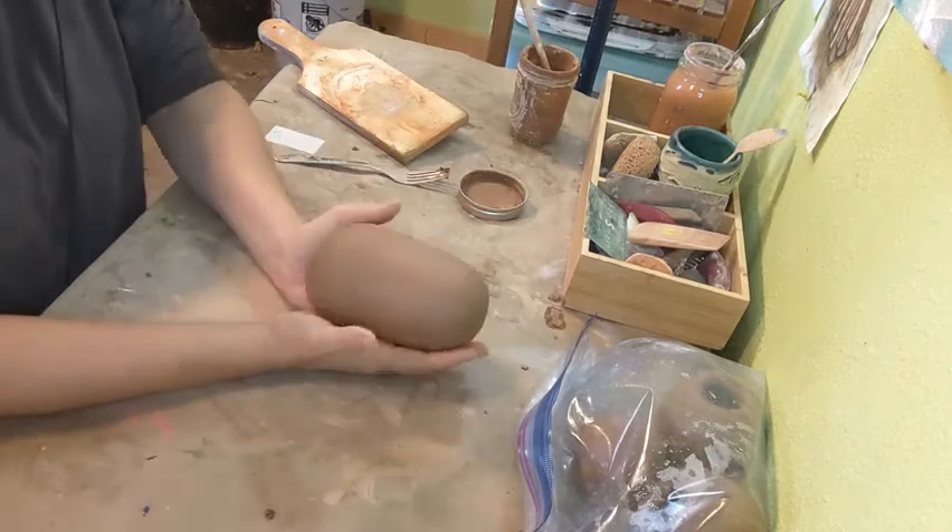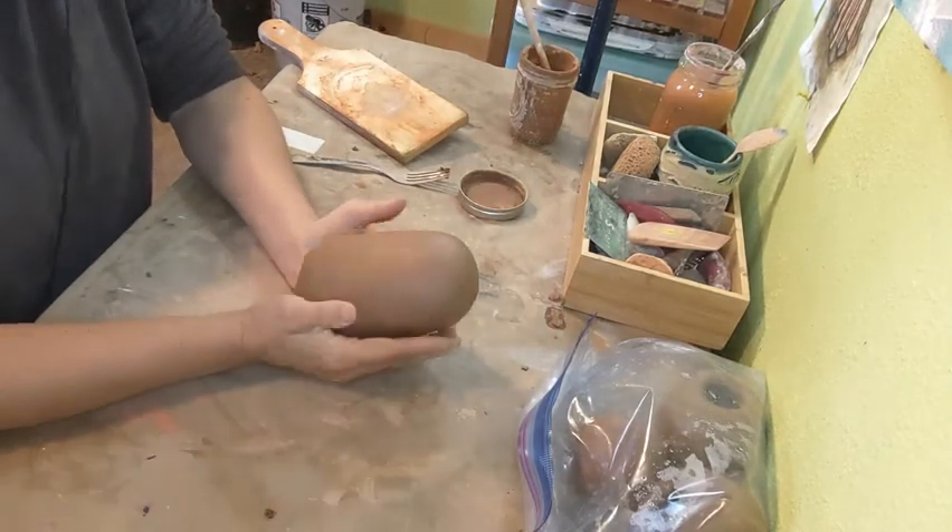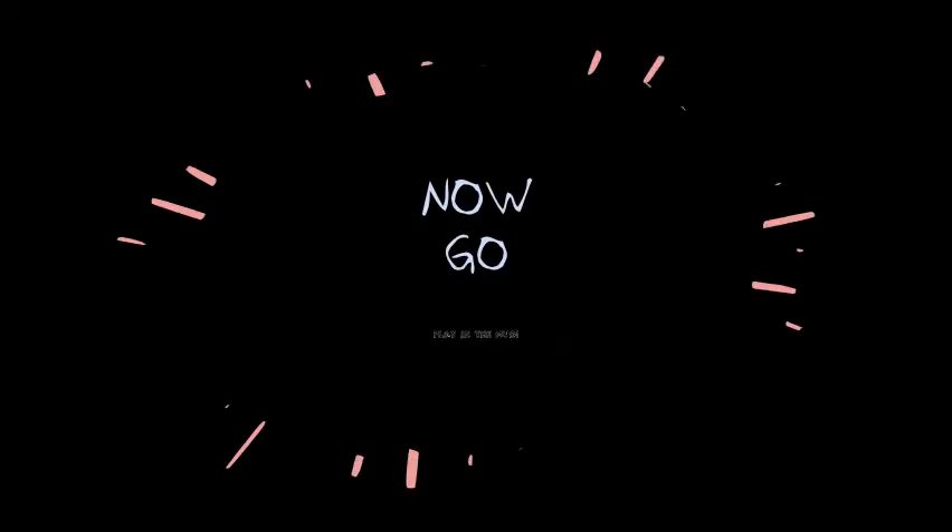I've got my dragon egg — my potato dragon egg. This is going to be our stopping point for today.